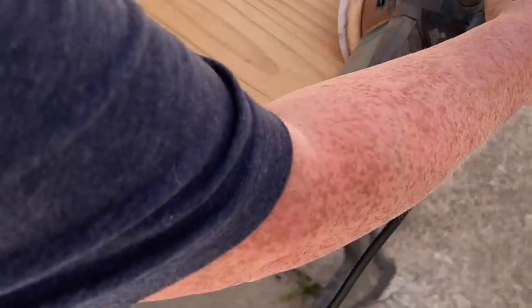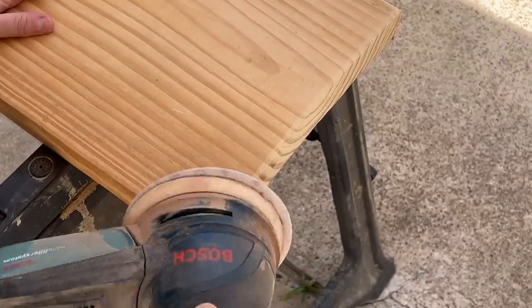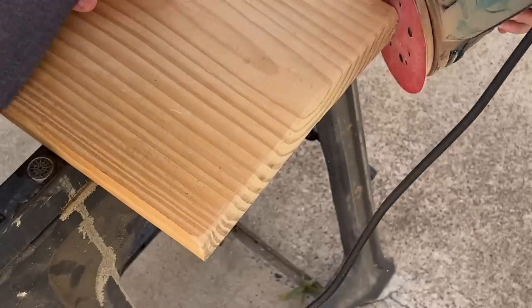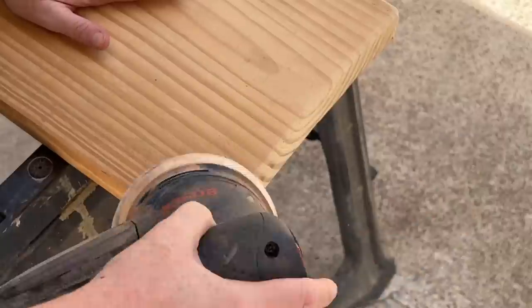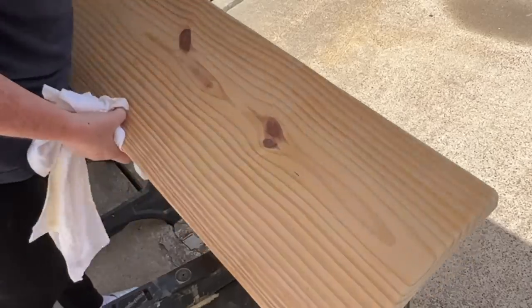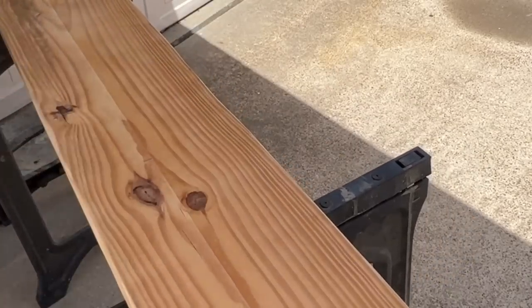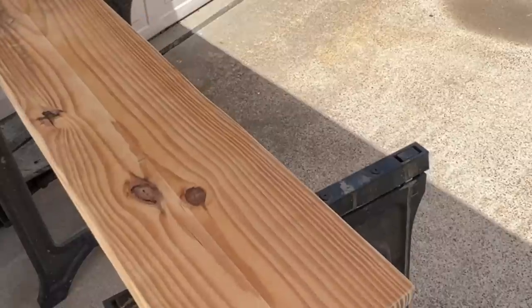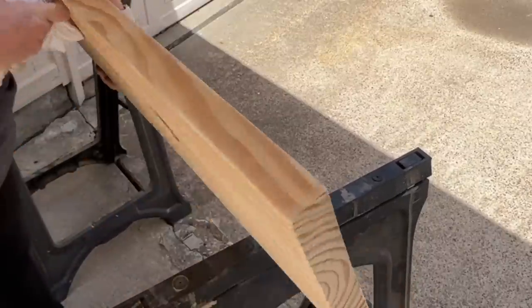Once you have gone through with a grit of sandpaper and sanded it all over, you want to wipe it down really good before you move to the next one. The next grit I used was a 120. I sanded it all over — I'm just using an orbital sander by Bosch that I absolutely love. Craftsman is another brand of tools I have a ton of and love their products. I sanded it all down, wiped it off, and then moved to the 220, gave it another good sanding, and wiped it off.